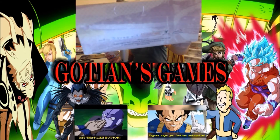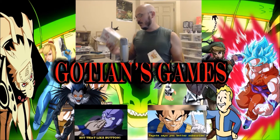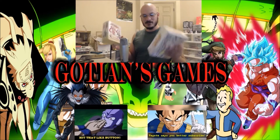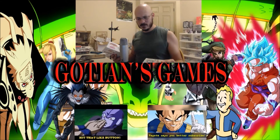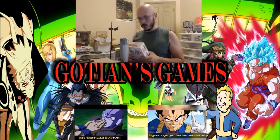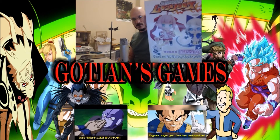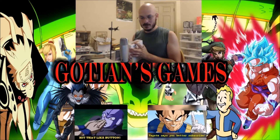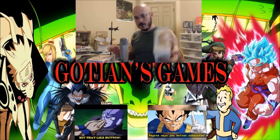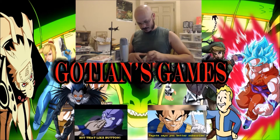So when you order this through NIS America, you actually get two boxes. You get the collector's edition box, which was also available at GameStop by the way — not anymore — and then you had this box here that came with two figures. The figure box was not available at GameStop, but the collector's edition was.